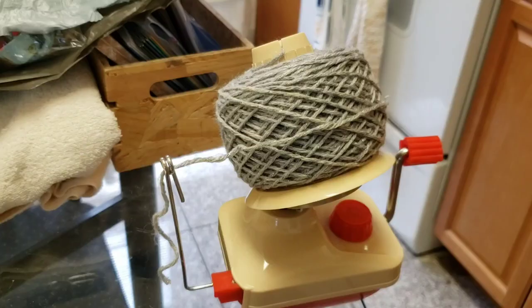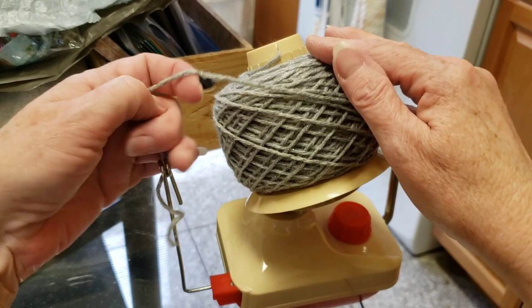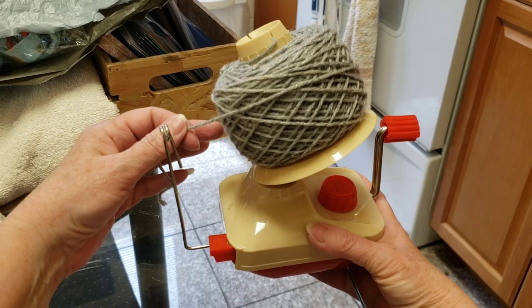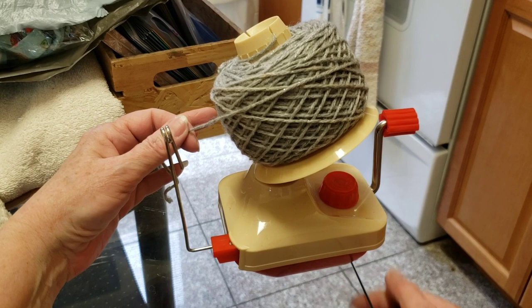It's all wound up. As I was winding, I noticed it actually moved around and wiggled. It could be because I have it on a glass table — it's smoother, so it's slipping.